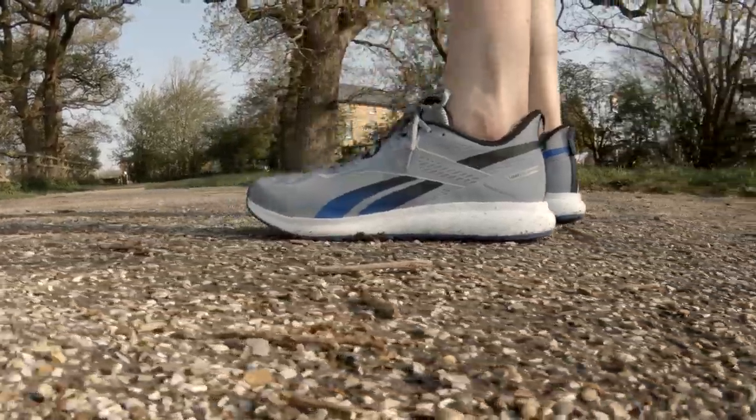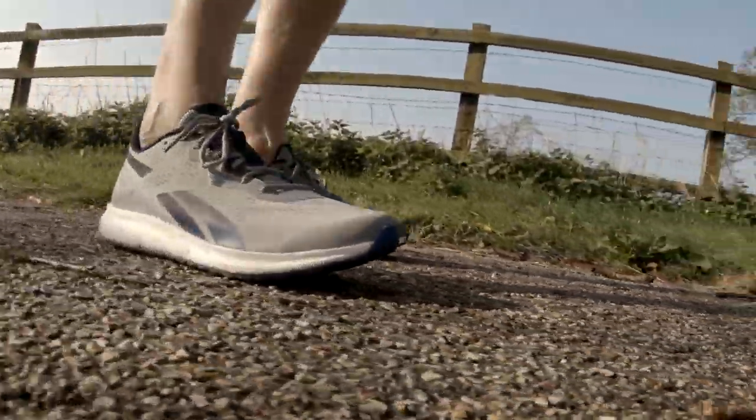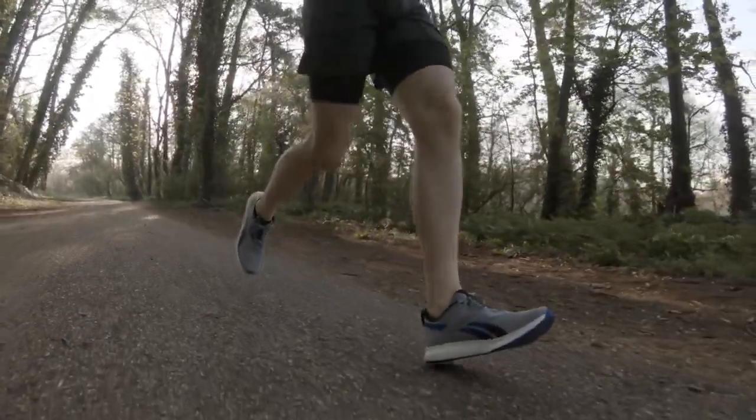Give the video a thumbs up like as well please, I most appreciate it. So first Reebok shoe I'm going to review today — quite excited about this one. I got informed about this one by viewer Kevin Scott who said please go over to the Reebok site, they've got a ridiculous deal on. I picked these shoes up for £29.